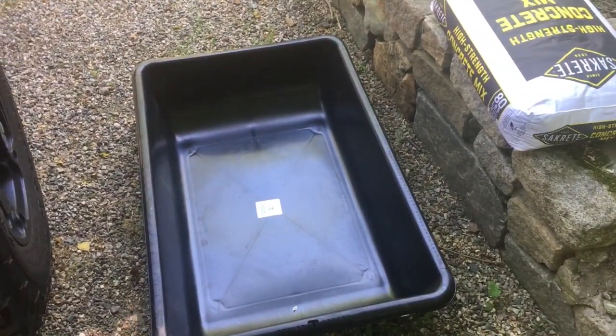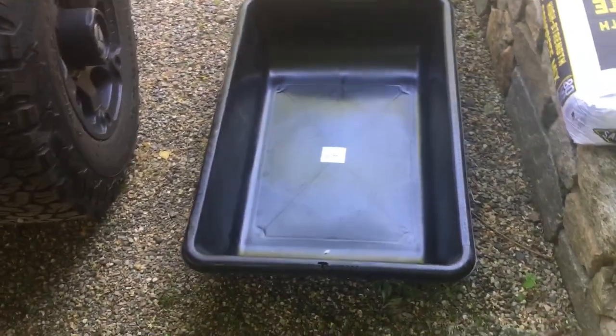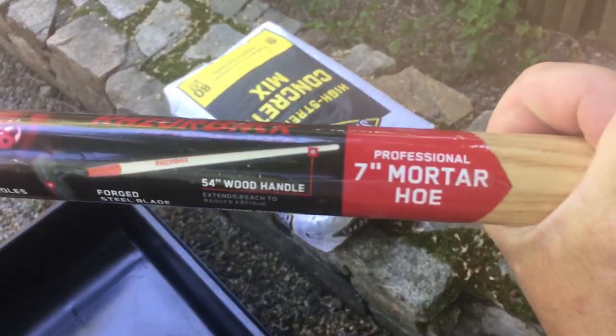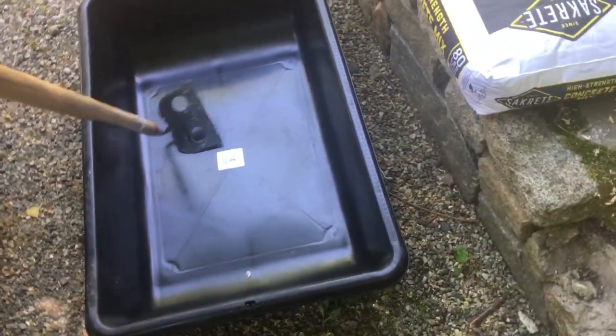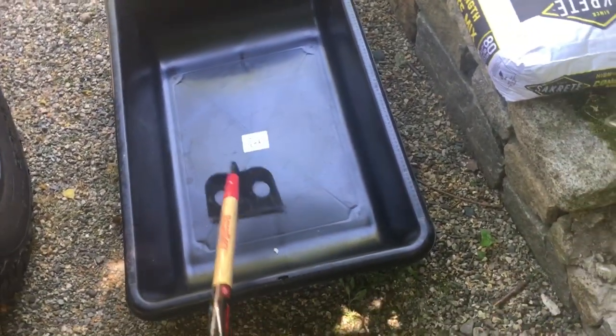Get yourself a mixing pan, pick them up at Home Depot, they're cheap. Grab yourself some high-strength concrete mix. Then we're going to take the hoe — I recommend the Razorback, it's a 7-inch mortar hoe, it's made for concrete, that's why there are holes in it. So when you're mixing it, the concrete will go through and it'll be easier to mix.